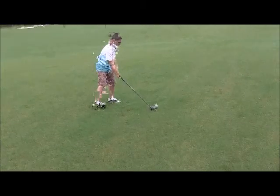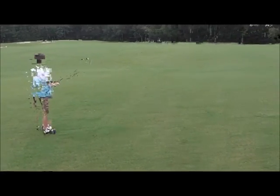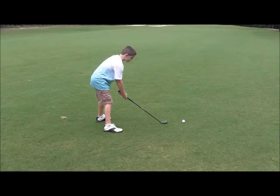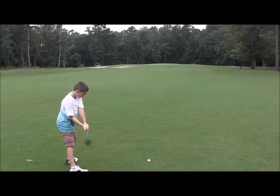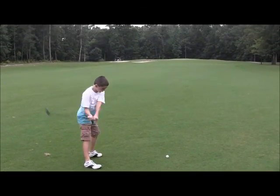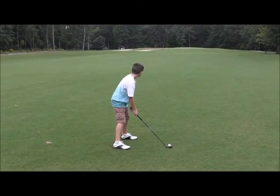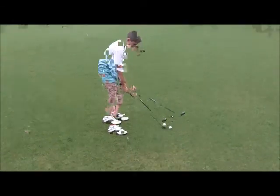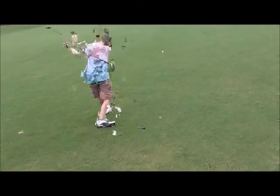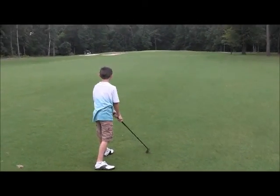That's it, nice and smooth — same thing in the shot, much better. Now, had that been straight, that would be the shot of the day. This will be Jonathan's second shot — couple of practice swings — there you go, now nice hold up, much better. That is absolutely beautiful.